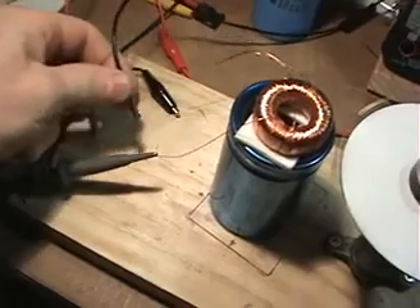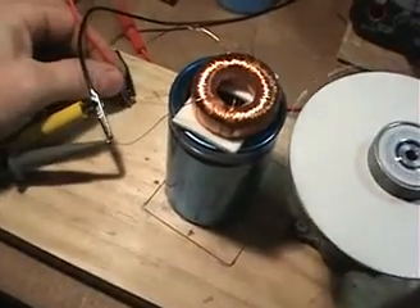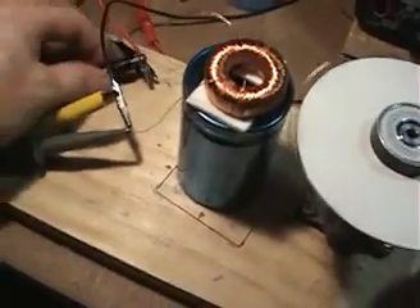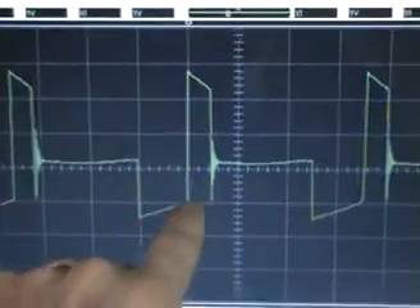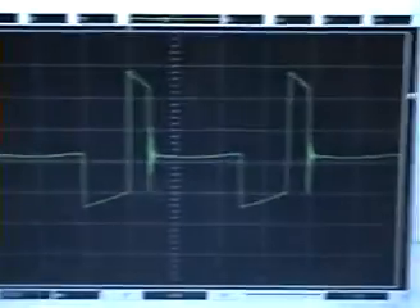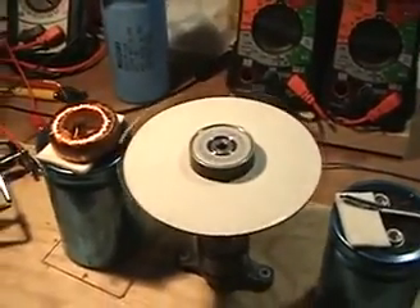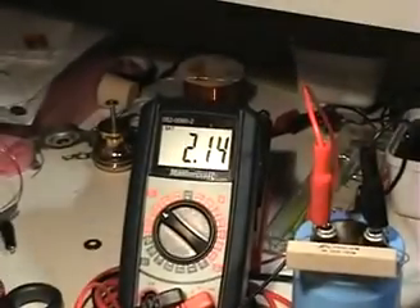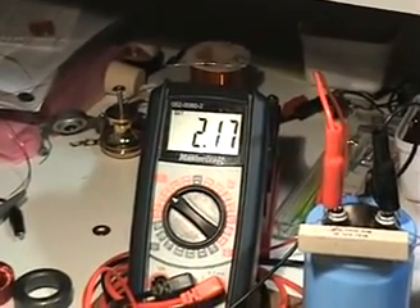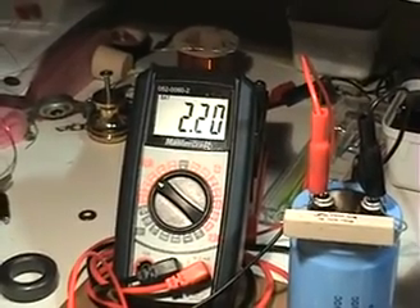I'll connect the negative where the positive was and the positive where the negative was. Done — and if we look at the scope shot we now have basically a reverse of what we had before. The motor is turning perfectly with no difference whatsoever — about the same identical flyback, maybe just slightly more, and it's still increasing in RPM.